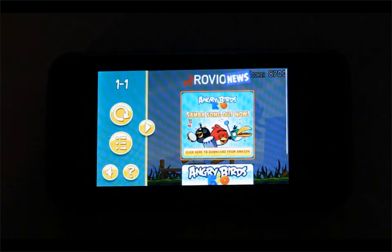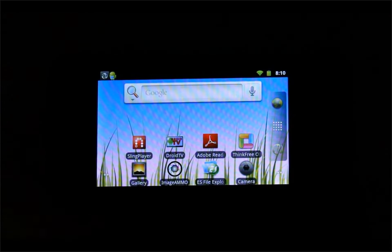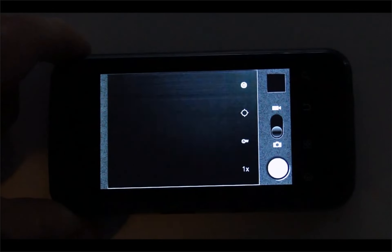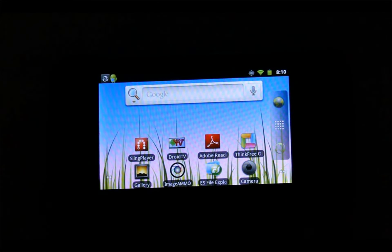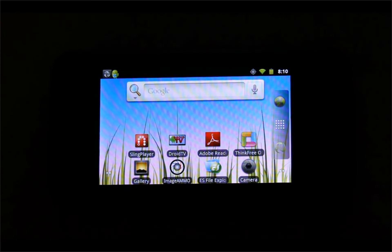You can see we have a game started — so we're playing Angry Birds on this nice Android mini tablet. We'll show that in more detail as we go. It also has a 720p camcorder built in — a 5 megapixel camera with an HD-capable sensor. All of this is packed into a really nice, compact device.